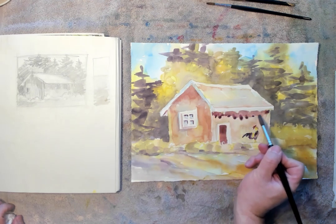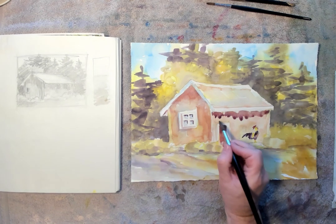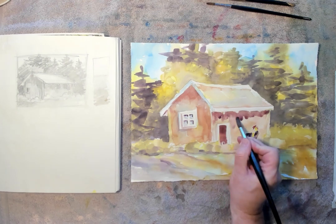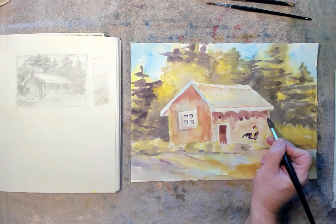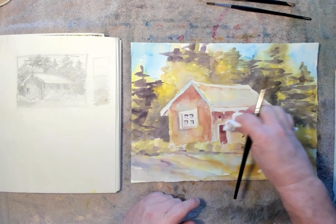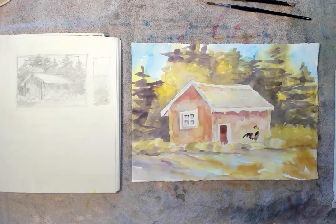Bring it down a little bit further. I'm going to rinse my brush, dry it a little bit. Just pull that dark off just a little bit. If it gets too dark, just back it off a little bit with your paper towel. Blot it out just a little bit.